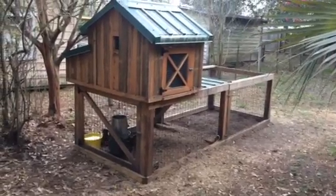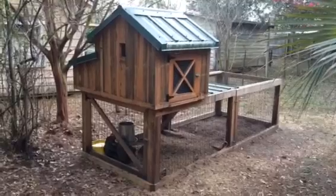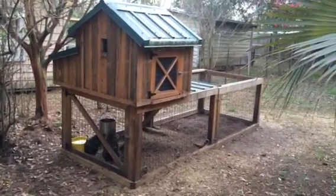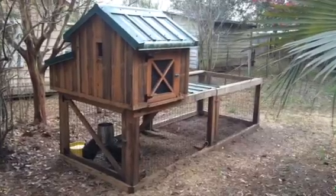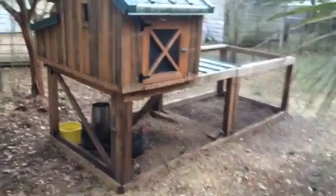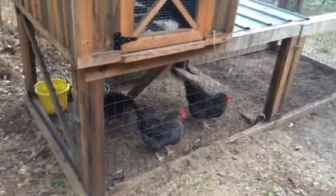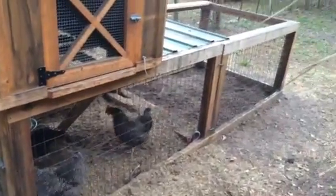I thought I'd post a little short video of the chicken coop we've got here at our rental house. We're not supposed to have more than one animal, so obviously these three girls are not supposed to be here, but they're in a little pin that I built.